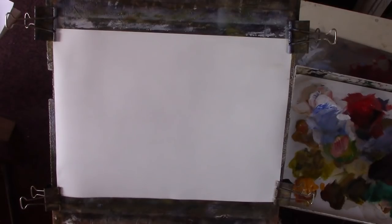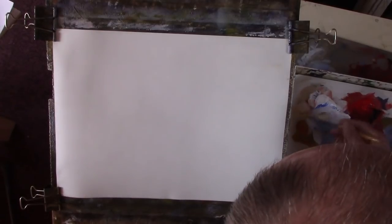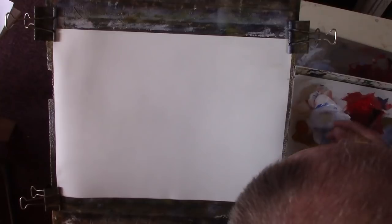I've wet the paper and I'm going to put in the sky now, so we can use a bit of medium which I have here, to help it flow a bit - I hope it doesn't fall on the floor. Put that there. Put a bit of sky in, so a bit of blue - beautiful weather we're having.